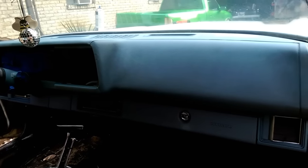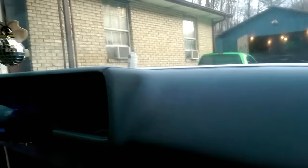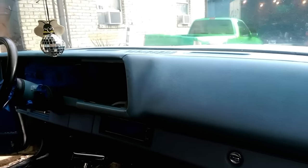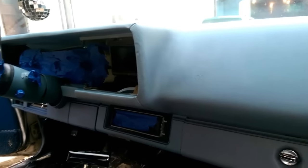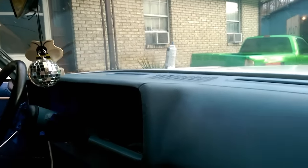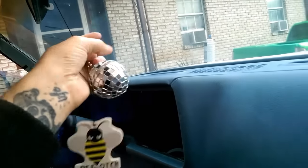The dash is prepped and ready for the first coat of Dupli-Color vinyl and fabric paint. As you can see, it looks pretty clean and it's going to be a big difference. Let's go ahead and take a few things down so they don't get dirty.